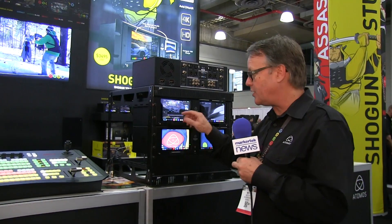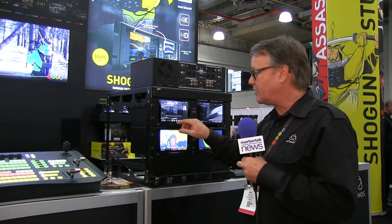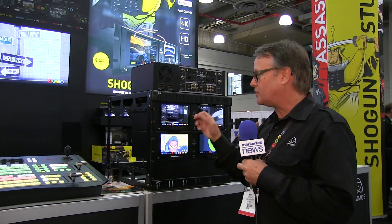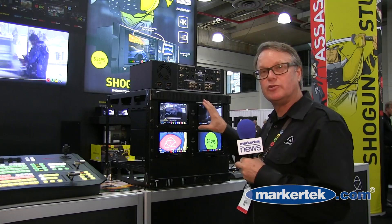There's also another recording mode called dual record. With the flick of the record button you can tell both channels to start recording at the same time. These are unique to the Shogun Studio.